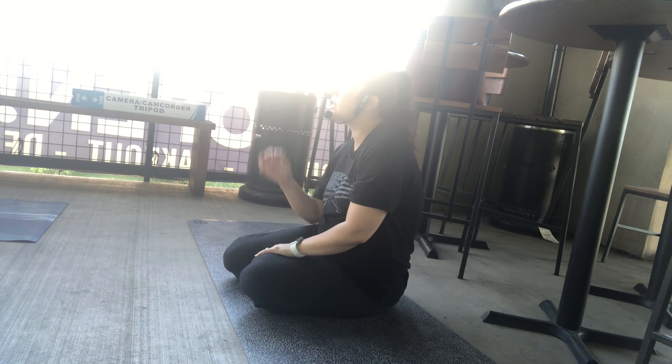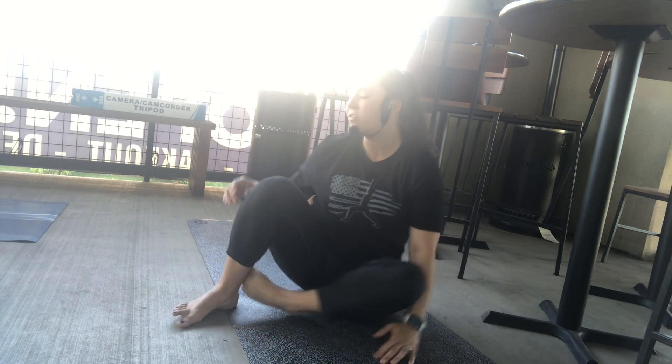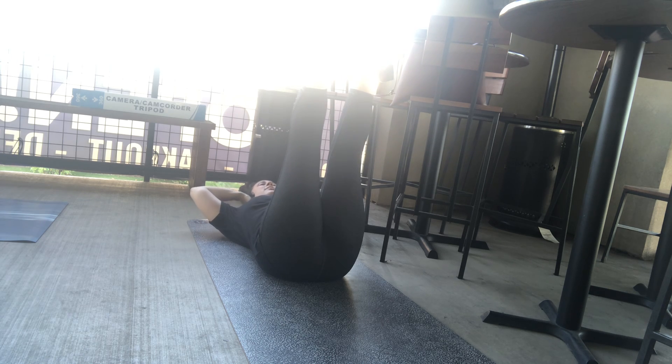Beautiful work. Lift the feet up over the head — we've got to stabilize that spine by working our core. Hands go behind the head. Pulse the chest up towards the toes for 10, 9, 8, 7, 6, 5, 4, 3, 2, 1.